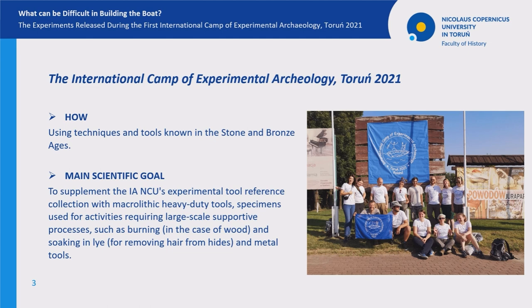Our work was carried out exclusively using techniques and tools known in the Stone and Bronze Age. From a scientific perspective, the main goal of the boat experiments was to supplement our experimental tool reference collection with various macrolitic heavy-duty tools and with specimens used for activities requiring large-scale supportive processes such as burning in the case of wood and soaking in lye.